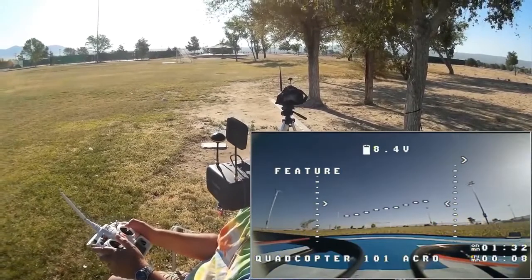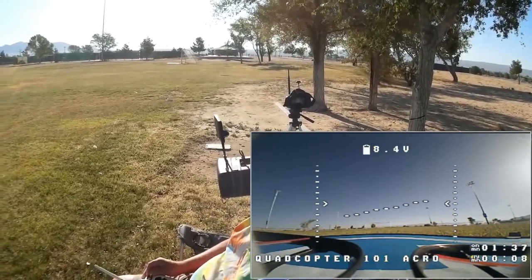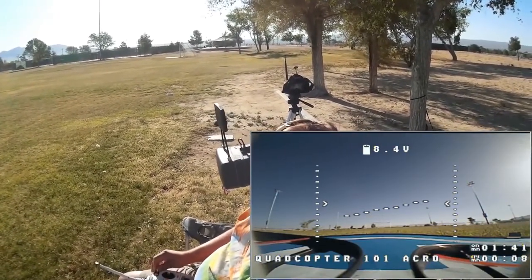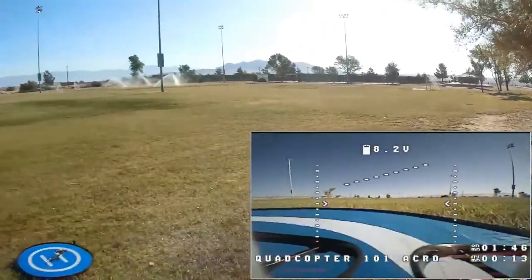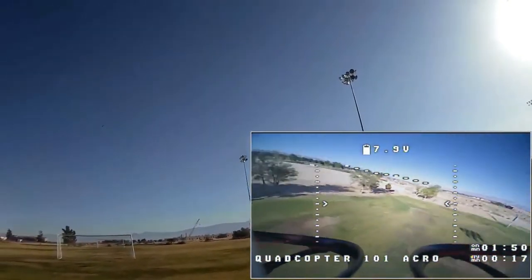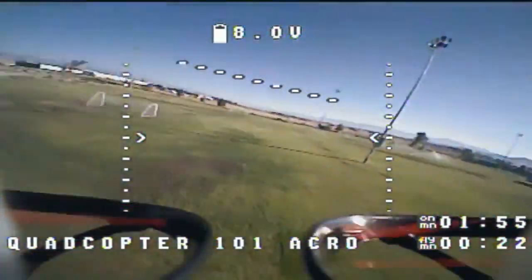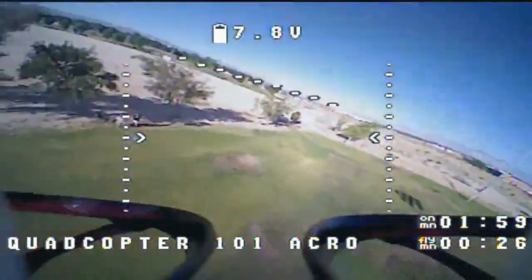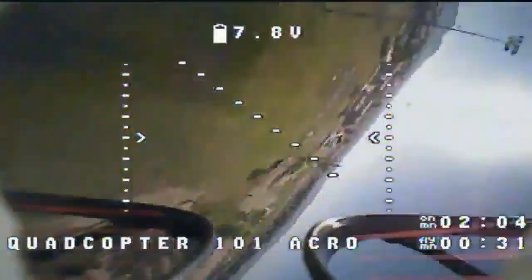I apologize, folks — I've got a bit of laryngitis, so I'll try to keep my voice to a minimum. We are in acro mode and arming the quadcopter. Away we go! I want to see how it performs going down the field one time, then back up the other direction. Let's try a roll — rolls nicely, actually very nicely. Trying the other way — great.